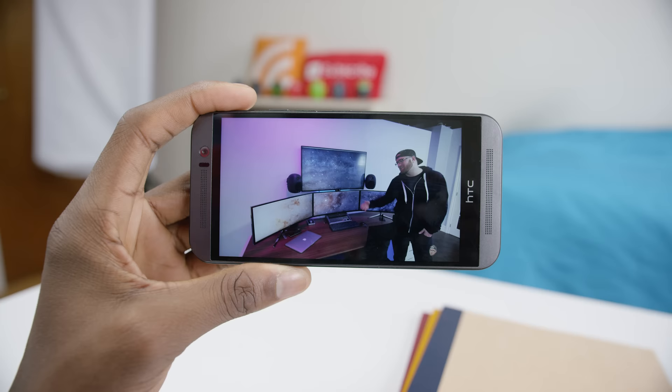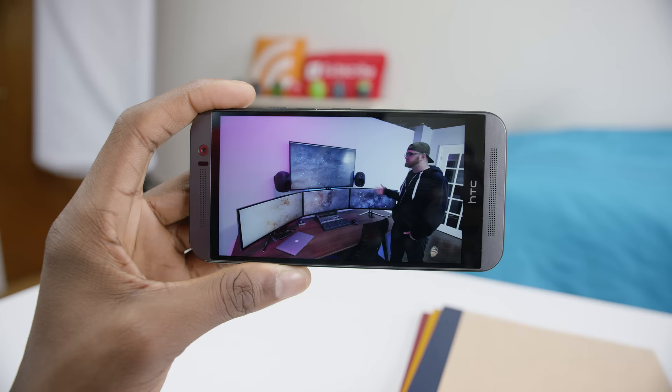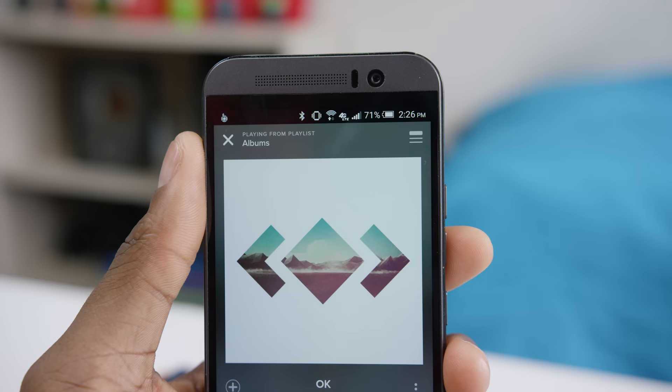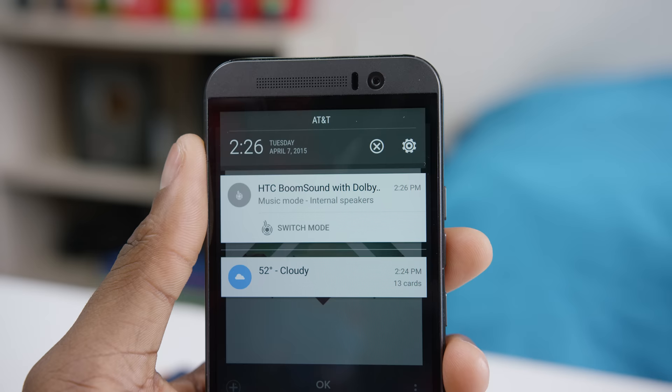That awesome display combined with the best speakers in any smartphone make for an awesome media experience — whether you're gaming, watching YouTube videos, or whatever you're doing. BoomSound is king and second place isn't even close. HTC did add Dolby audio to the M9, which is essentially a software toggle between two EQs: music mode and theater mode. Music mode is best for most stuff — it's not distorted at all and it gets super loud and crispy.